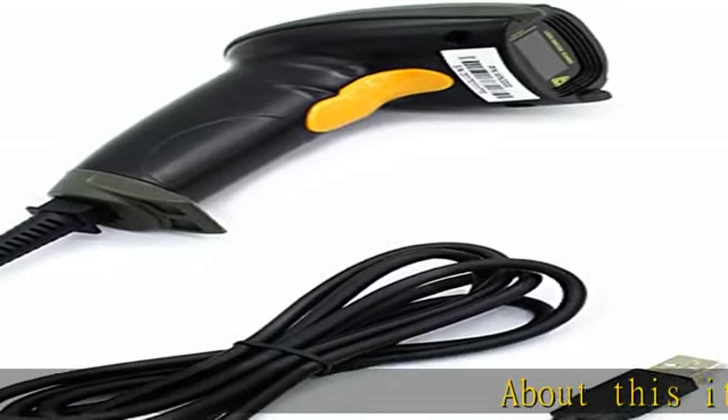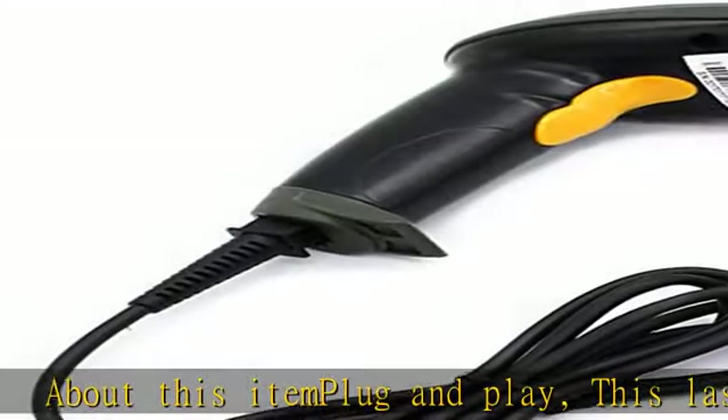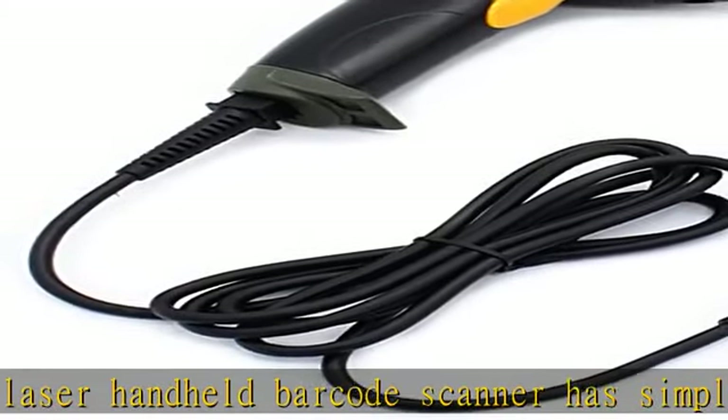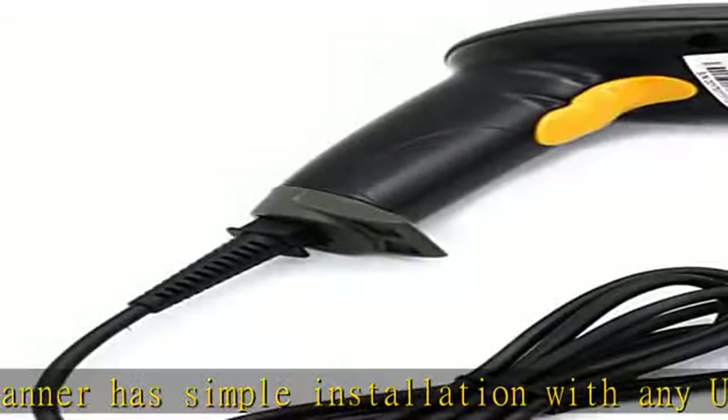About this item: plug and play. This laser handheld barcode scanner has simple installation with any USB port and is ideal for businesses, shops, and warehouse operations. Its function is unbeatable and the easy-to-use design is stylish, compatible with Windows, Mac, and Linux.